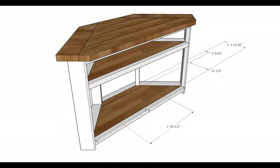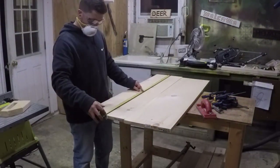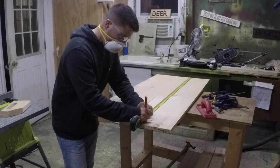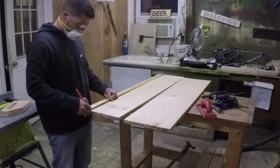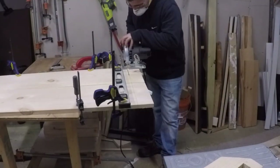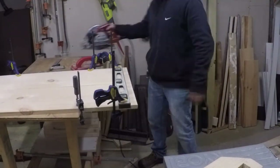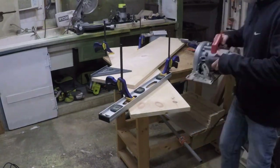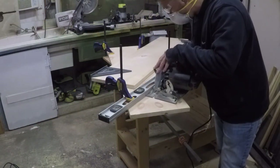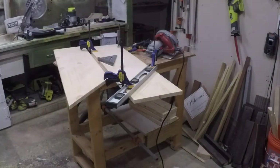Next step are the shelves. I'm using one-by-12 stock — two of them — and ripping them down to 45 inches each. Now I can cut the 45-degree angle cuts while maintaining that 45-inch length.